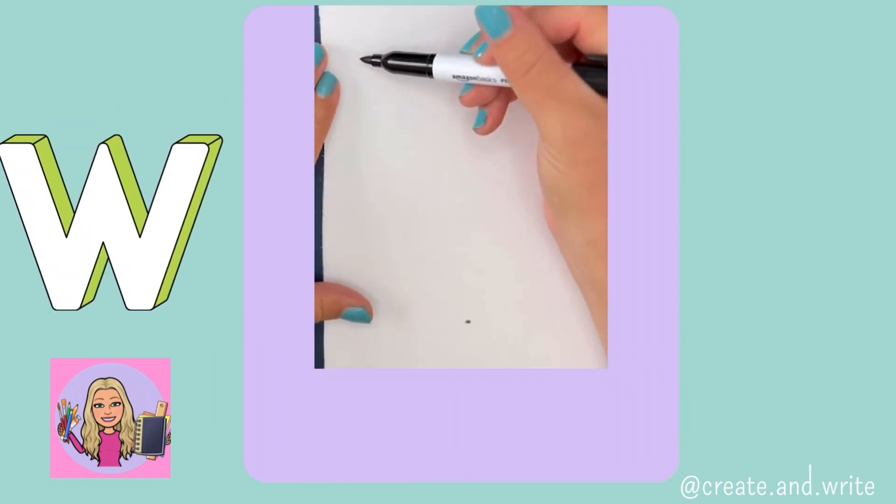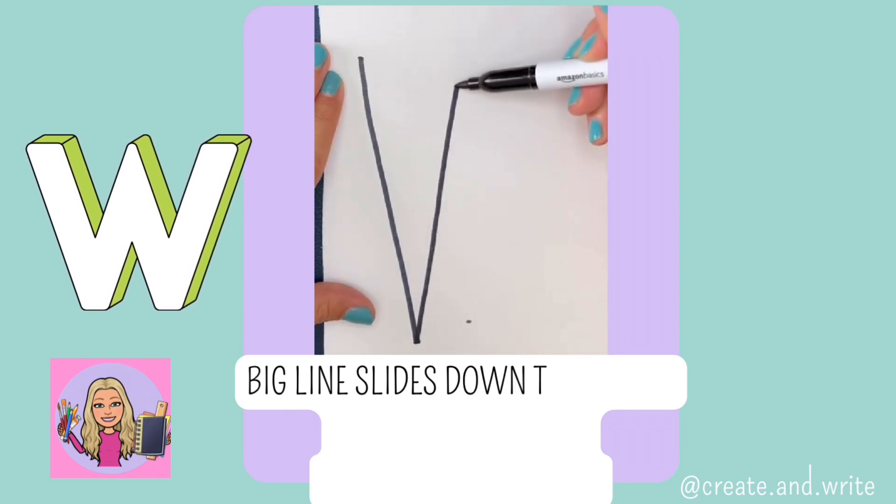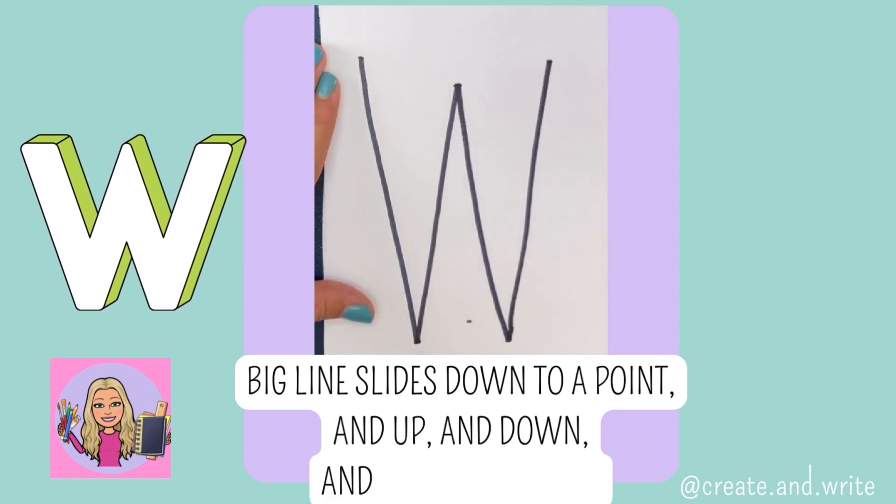W. Big line slides down to a point, and up and down and back up. W.